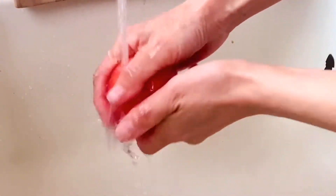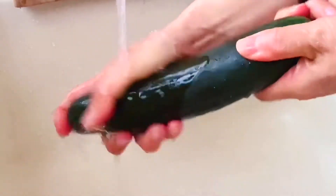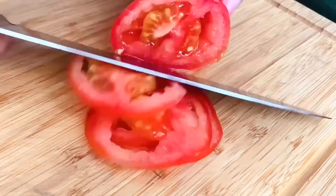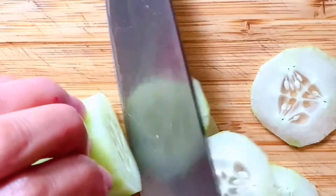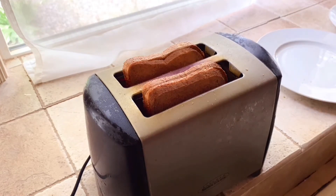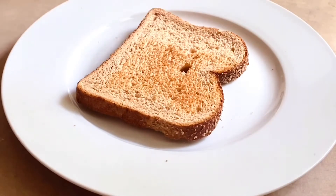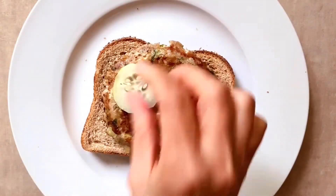While waiting for the meat to be ready, wash a mid-sized tomato. Peel half of a regular-sized cucumber and cut both into thin slices. Toast two slices of whole wheat bread, then assemble the sandwich on the plate and add the meat patty and the veggies.